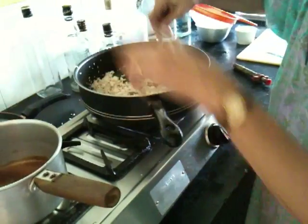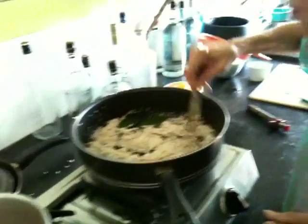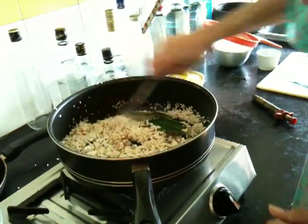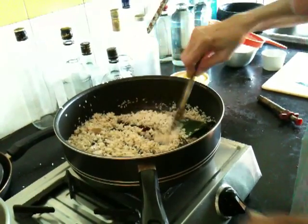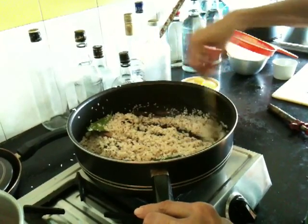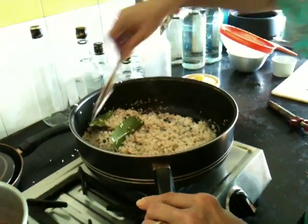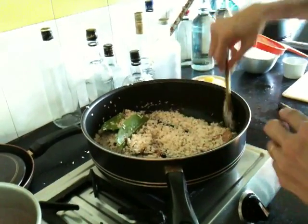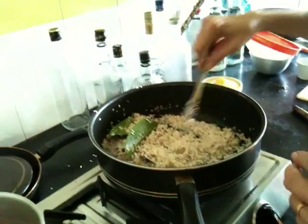I shouldn't put water in this yet. My water's done — Peppy, my water was done. Please bring me the kettle. And those leaves — all spice, these are bay leaves. Some bay leaves and allspice.